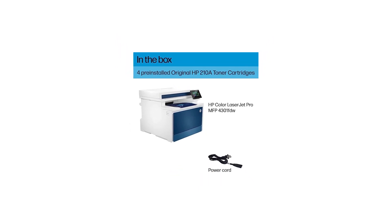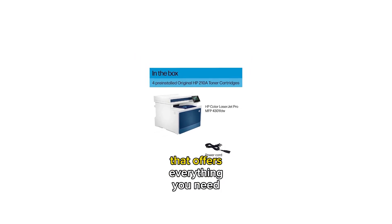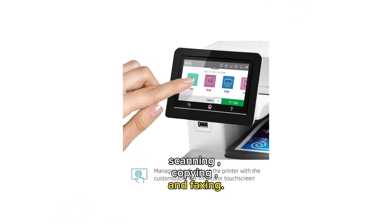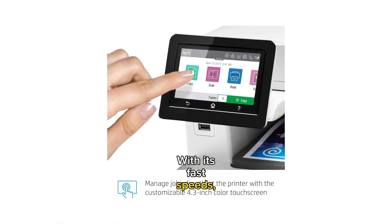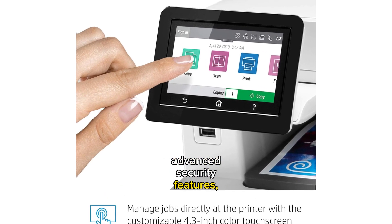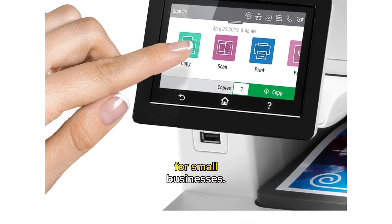Final Recommendation: This HP Color LaserJet Printer is a top-of-the-line printer that offers everything you need for efficient and reliable printing, scanning, copying, and faxing. With its fast speeds, easy setup, mobile printing capabilities, advanced security features, and high-quality color output, this printer is an excellent choice for small businesses.